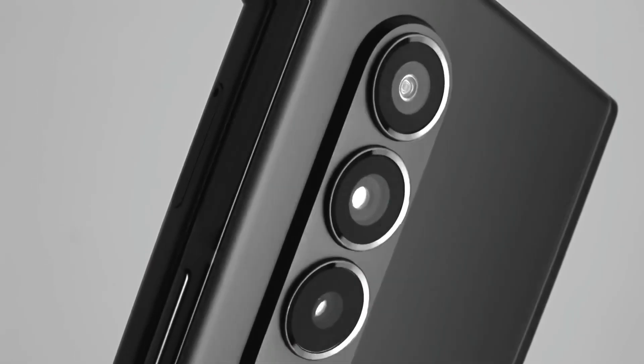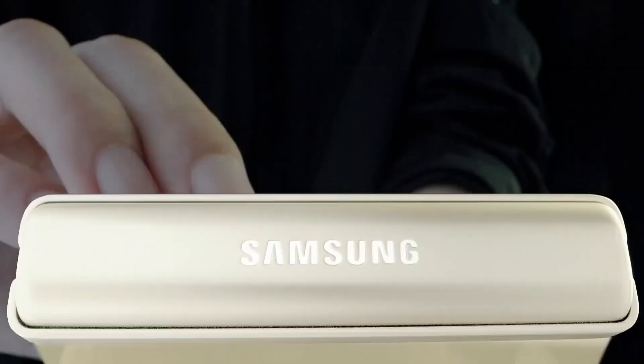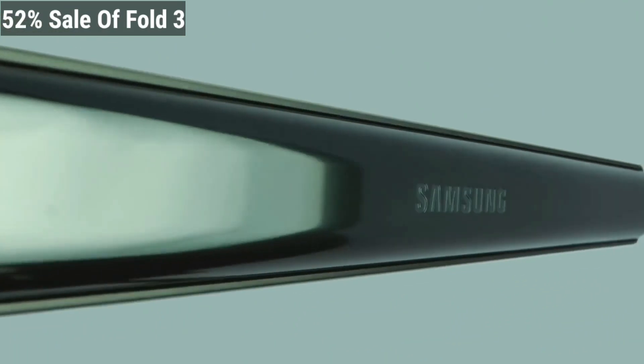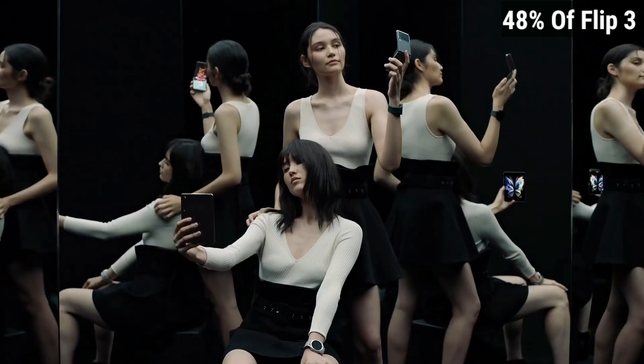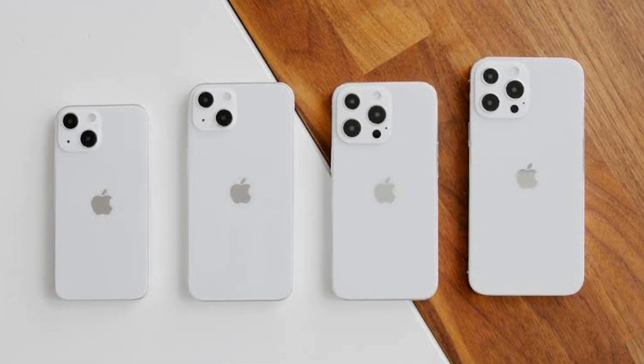Samsung Z Fold 3 and Z Flip 3 are being eagerly sought by people. Furthermore, both model sales have surpassed 2 million units in the USA. 52% of sales were the Z Fold 3 and 48% were the Z Flip 3. The new iPhone lineup didn't impact the sales of these devices.